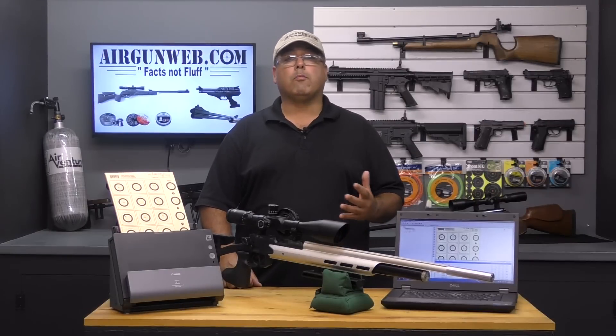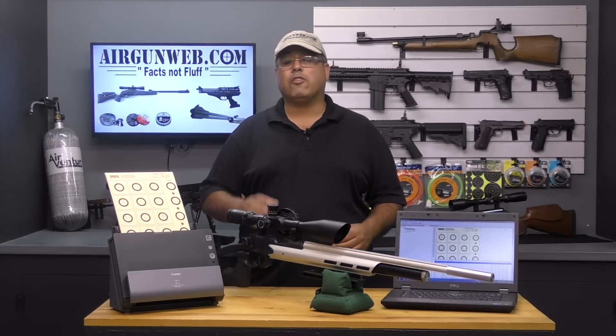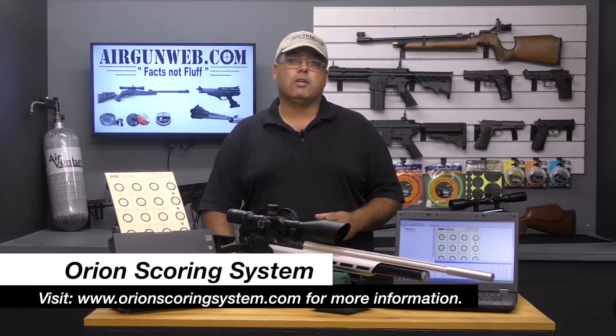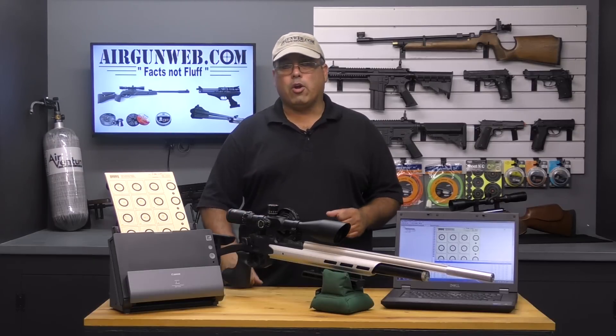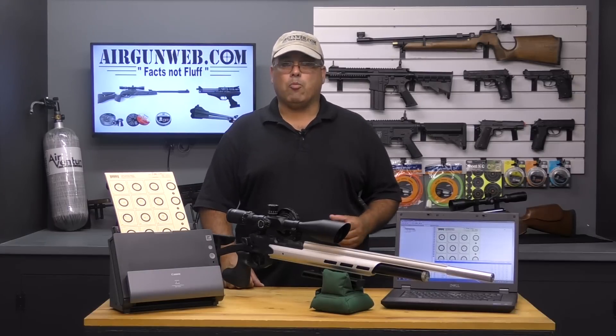I'd like to take a moment to thank Orion for providing us with their complete scoring system for this video, including the software, scanner, and targets. To learn about all the options and features available with Orion Scoring System packages, please be sure to visit www.orionscoringsystem.com. And when you're looking for honest, real world airgun reviews, think Airgun Web where we tell you the facts, not fluff. I'm Rick Utser with airgunweb.com. Thanks again for watching.